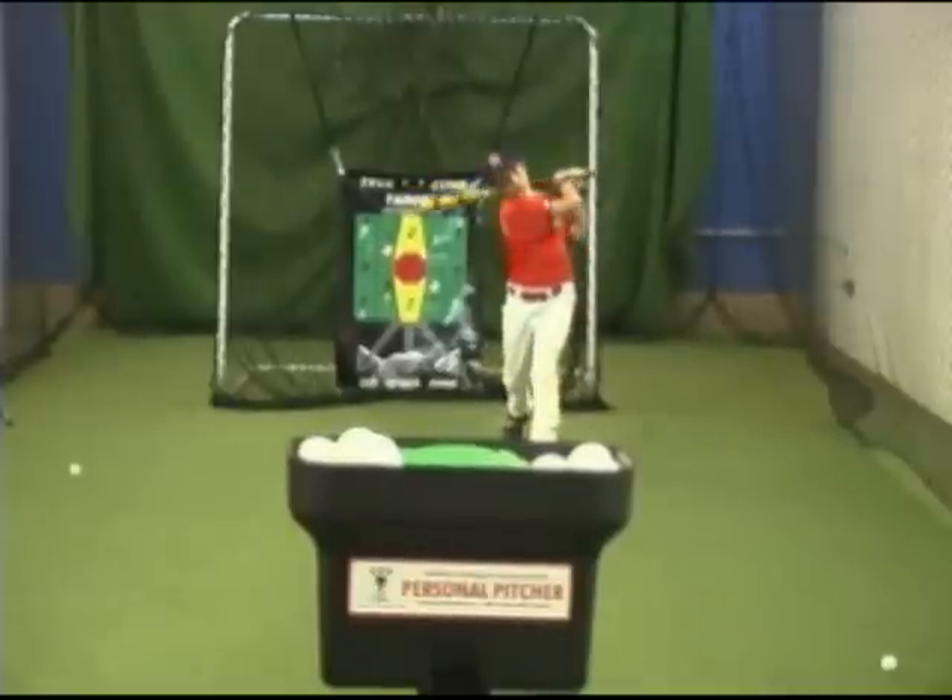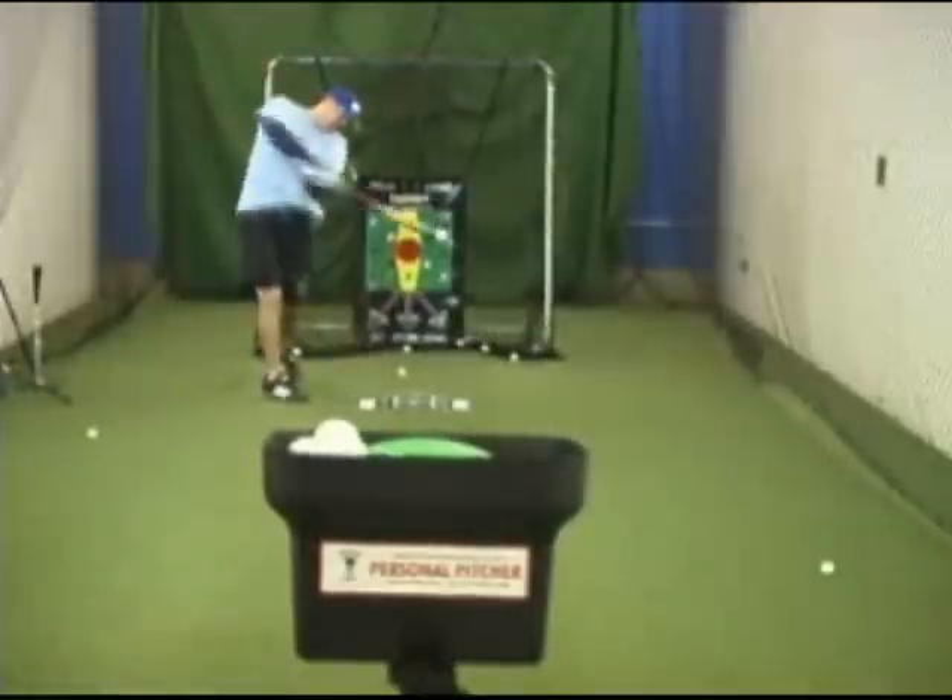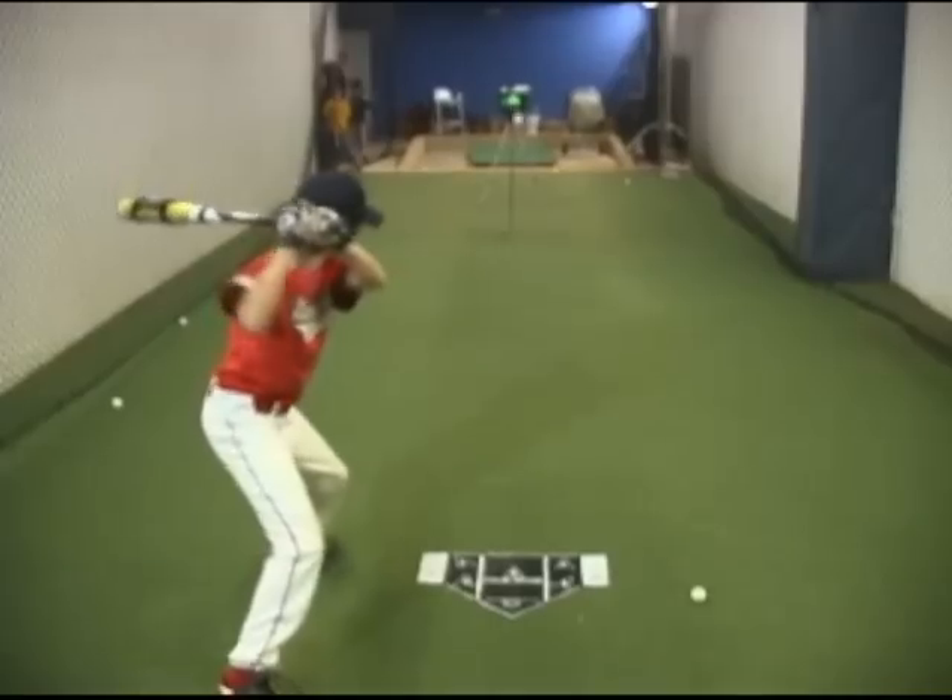Get the practice you need to improve hand-eye coordination, develop muscle memory, bat speed, and timing. The Personal Pitcher was designed with all this in mind.